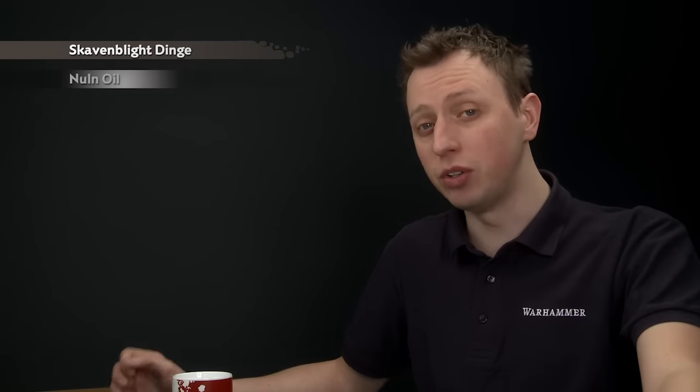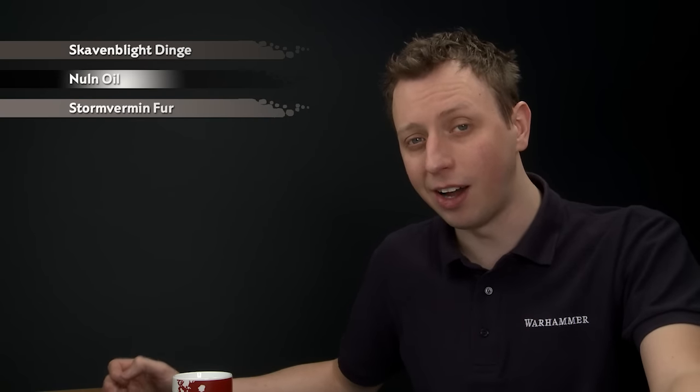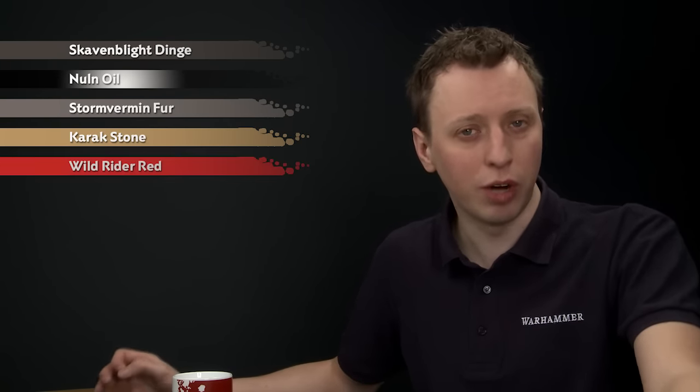For this, what you need to begin with is Skavenblight Dinge, and then we're going to shade over it with Nuln Oil before adding a highlight of Stormvermin Fur, and then a very fine highlight of Carrick Stone. Finally, if you want to paint in the eyes, what you need for that is Wild Rider Red.